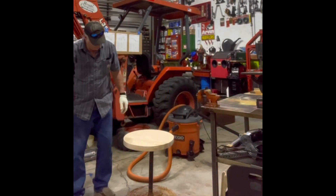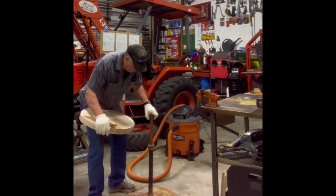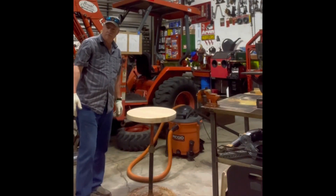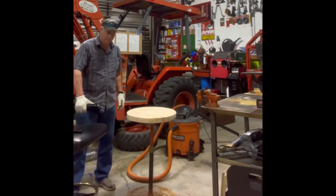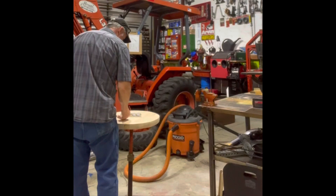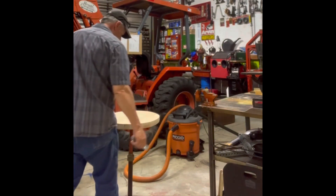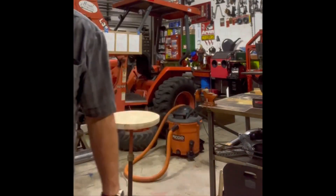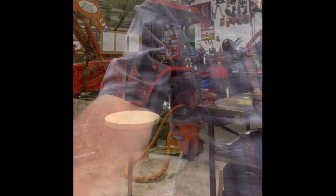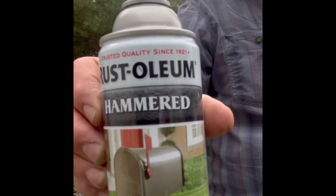This is what we're going to look like when we're done — like this for a chair. We're going to do it like that. There we go.